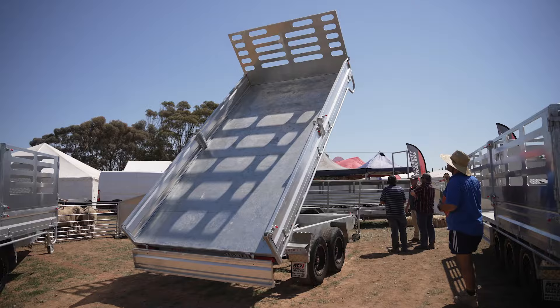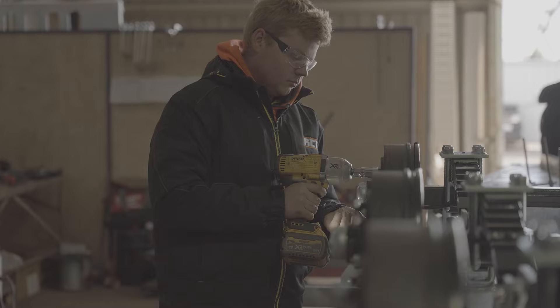All Australian steel, all built at Murray Bridge — welded and fabricated on site, then sent down to Adelaide galvanisers in the city. All local.